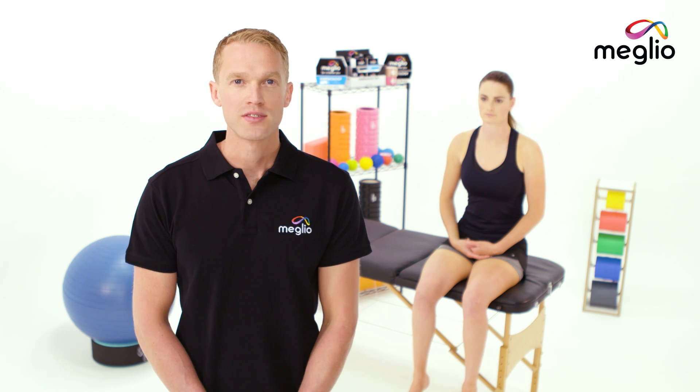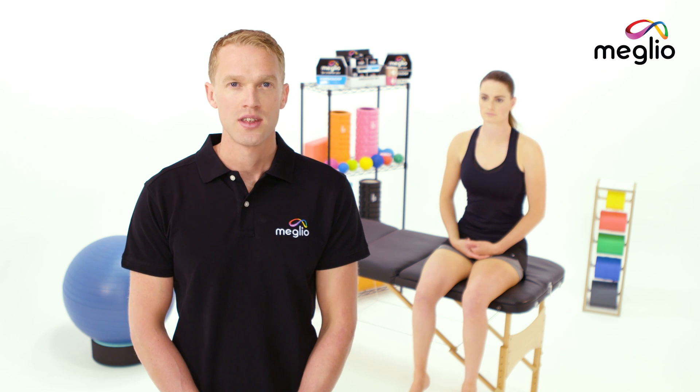Hi, my name is Lawrence Plant, chiropractor and athlete. I'm here to show you how to use Melio kinesiology tape to help with plantar fasciitis.